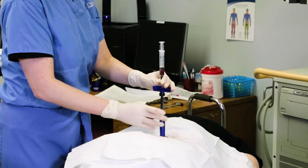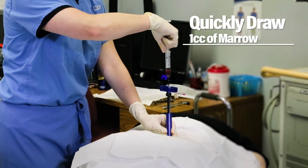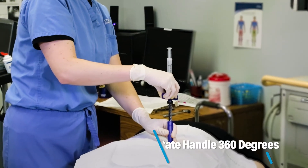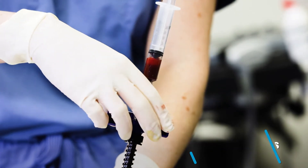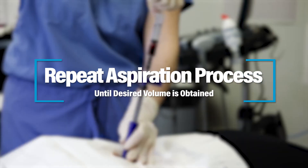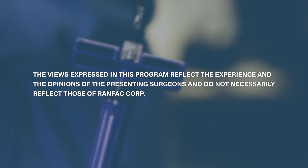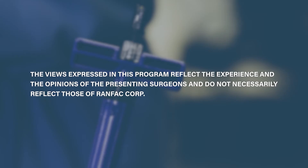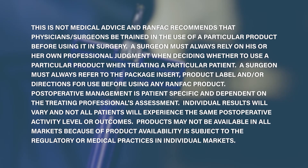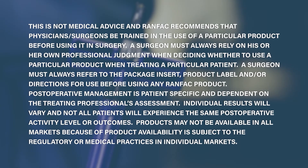Left hand is going to stay down onto the blue sleeve. A quick one cc pull. Counter-clockwise revolution with the blue T-handle. You can see she's keeping that left hand right down onto the blue sleeve.